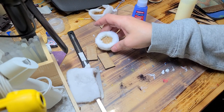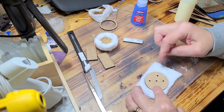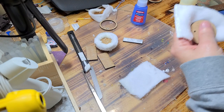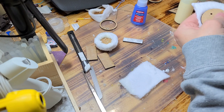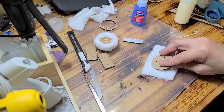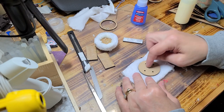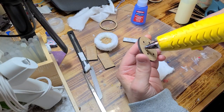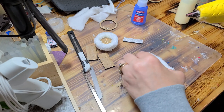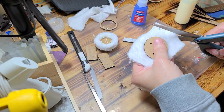Now set that aside and take this top piece. You want to make sure you have enough fabric to wrap over it — that barely does it, so I'm going to get something bigger. They have the fuzzy side and the not-so-fuzzy side. I'm going to put a little bit of glue around this to help it stick, press it nice and flat, then trim up some of this excess material.